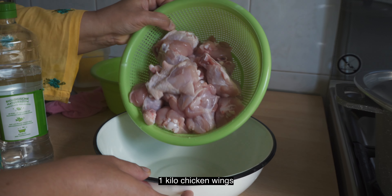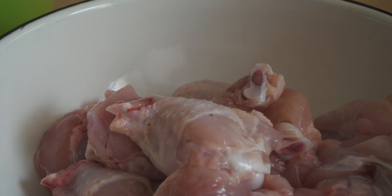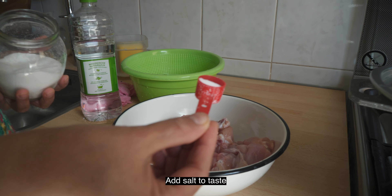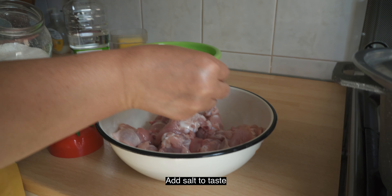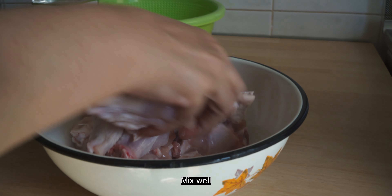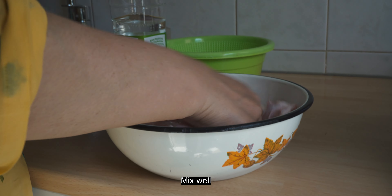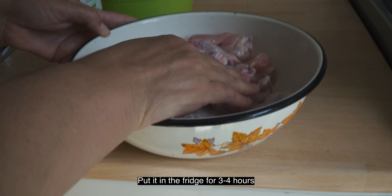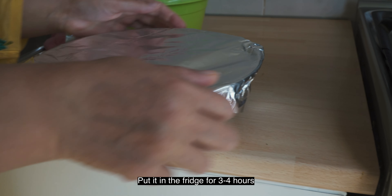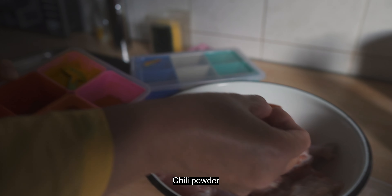I have 1 kg of chicken. I will put it in the fridge for 3-4 hours.